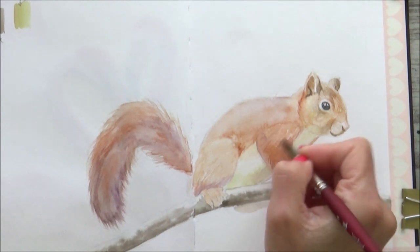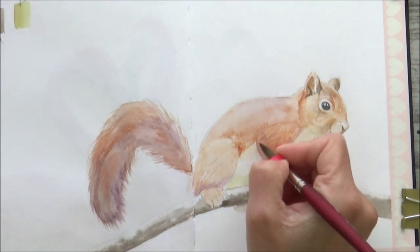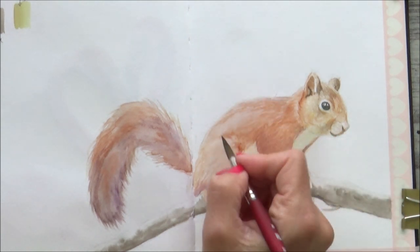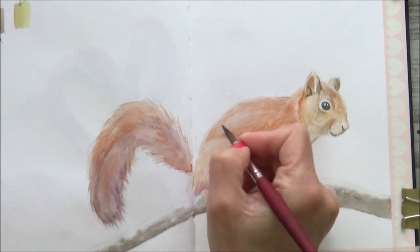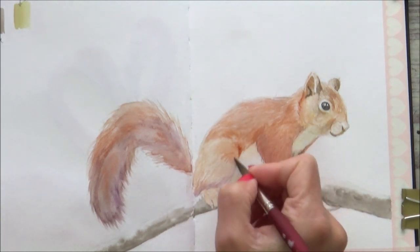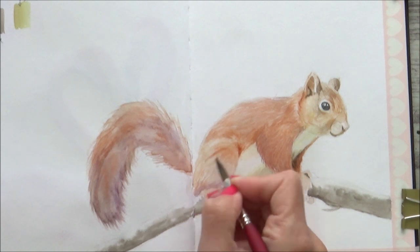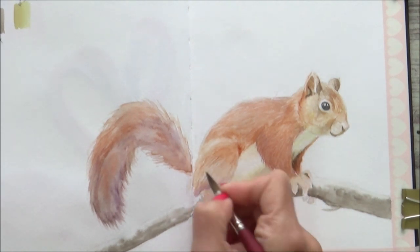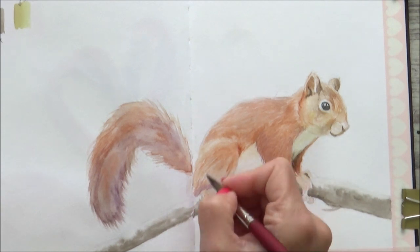I move on to a larger round brush and do the same kind of thing on larger areas of the squirrel's fur, just starting to put in some details of the direction and length. Working in layers like this really helps to add depth and build up the texture of the fur to make it look realistic without being over-complicated or time-consuming.